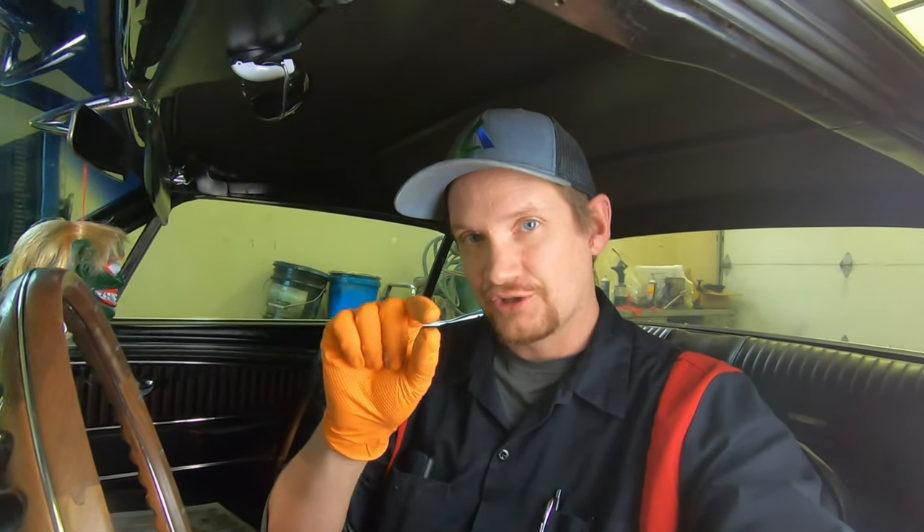Hey everyone, welcome back to Alf's Mustang Garage, bringing you another video to help keep your Mustang on the road and out of the garage. So today we're going to do a quick little video on how to remove your ignition switch and your key ignition lock cylinder.